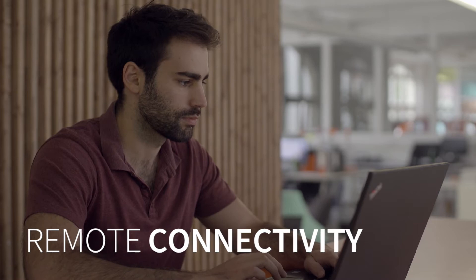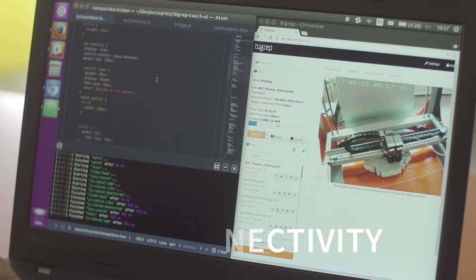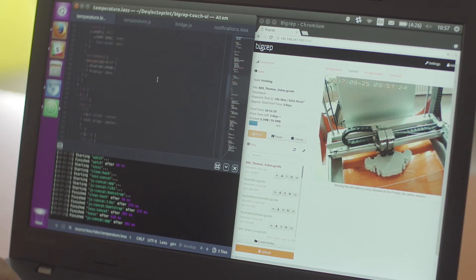PliGrep printers come with a built-in UI that you can use through your local area network. This allows you to keep track of your prints from your desktop or remotely if you're connected through a VPN. It also makes it easy to watch what's happening on your print without walking over to the machine constantly to check what's happening.